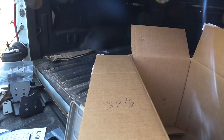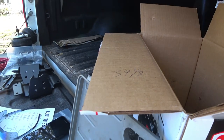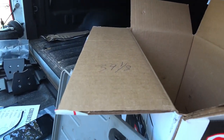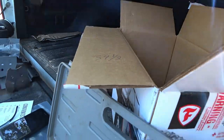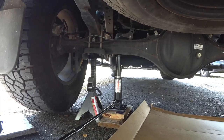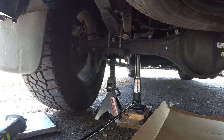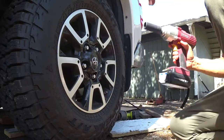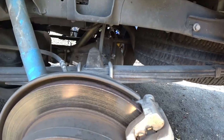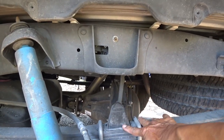39 and an eighth is the distance between the ground and the bottom of my fender. So when I do buy my camper, I can air up the airbags and bring it up to 39 and an eighth so it can be nice and level. Since my jack wasn't working, I went ahead and used the jack that came with the truck and put a jack stand there. Now I'm going ahead and taking off the tire.